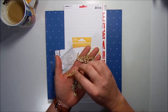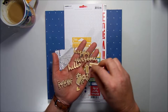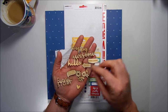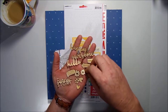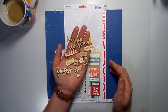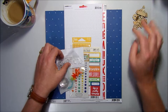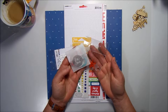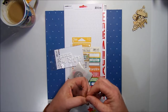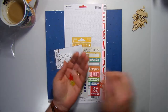Starting off with the embellishments, we have some wood veneer shapes and wood veneer title words — these are from Evilicious and Jelly Bean. We've got some little titles, some little banners and arrows, and also some hearts and flowers. Just a little bit of fun — cute little embellishments for the kit.